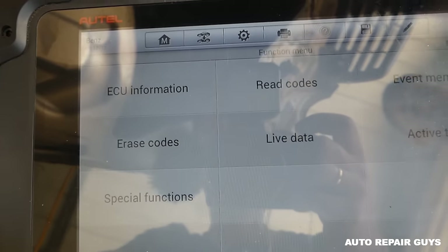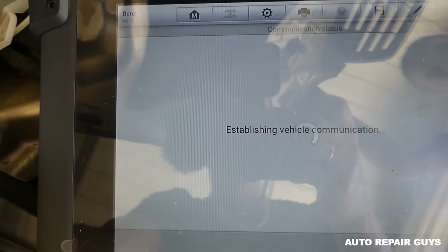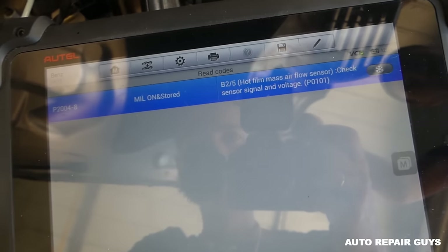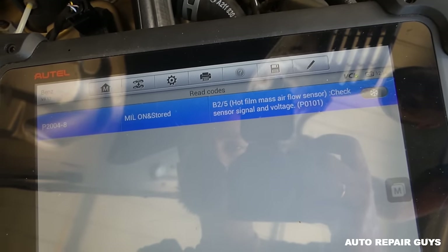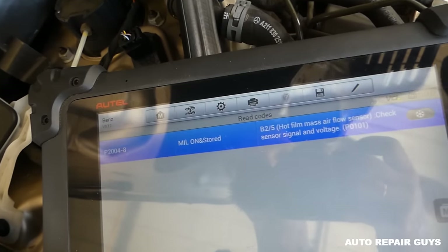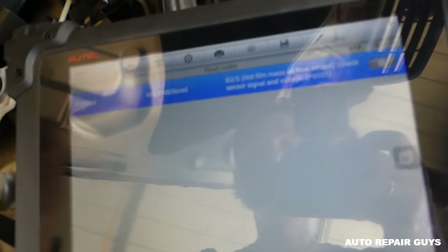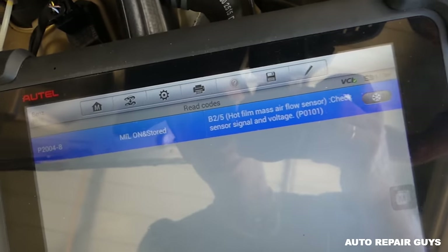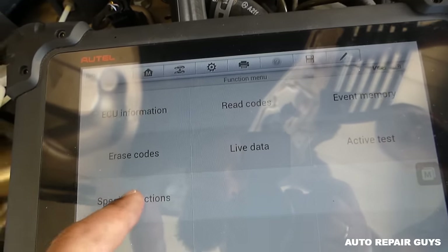We're going to read codes now. We have a hot film mass airflow sensor code — that's the MAF sensor. It could be dirty, but we'll see. We don't get fuel, so it's not the mass airflow sensor causing the car not to start in this case. I'm going to go to special functions.